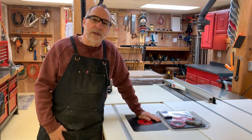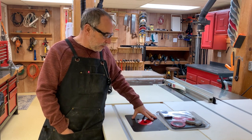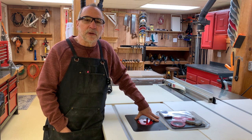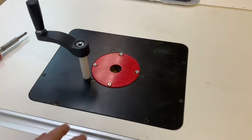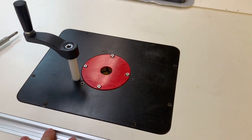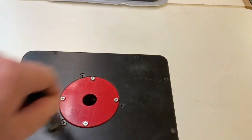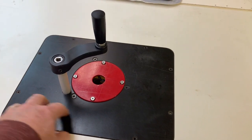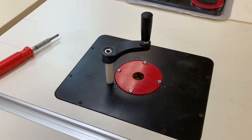Hello everybody, welcome back to the second episode of my video series involving the upgrade of my router table. This episode is going to involve upgrading the insert plate. As you remember from the first episode, I converted my Porter-Cable plunge router into one I could adjust from the top of the table with a nice handy crank, and that worked out really well. I drilled a hole through the phenolic plate I had existing, and I've used it a few times and I really love it.